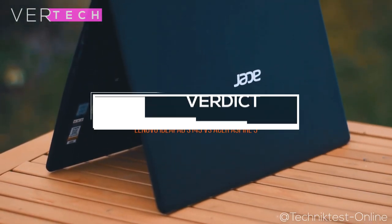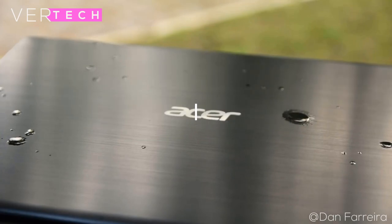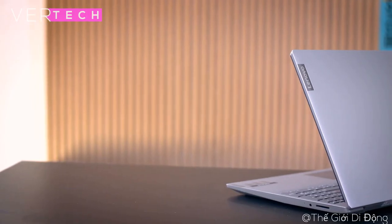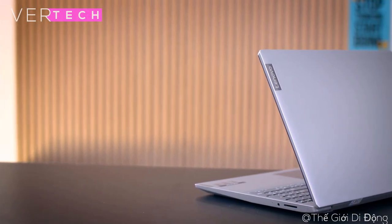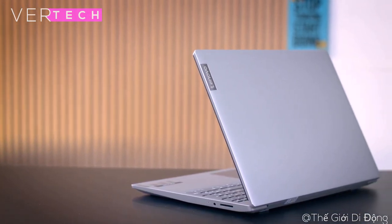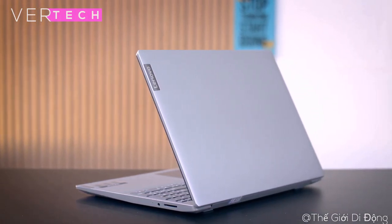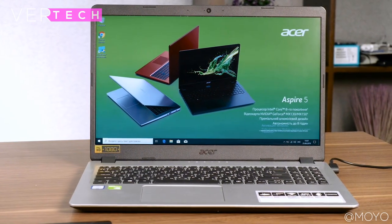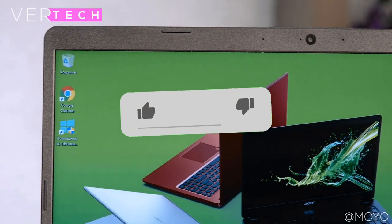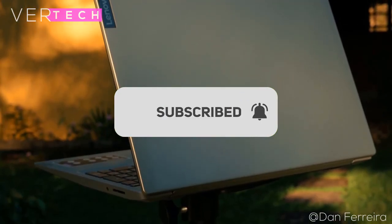The final verdict is that the Acer Aspire 5 is a much better option in every category, and at the same price I don't know why you would want the Lenovo IdeaPad S145. When you see the price of both you might think they are similar, but in reality there is a huge difference. Overall, if you have $300 to spend on a laptop, I'd highly recommend the Acer Aspire 5 as you'll definitely get your money's worth. Thanks for watching — please like, share, and subscribe to the channel, and I'll see you in the next video.